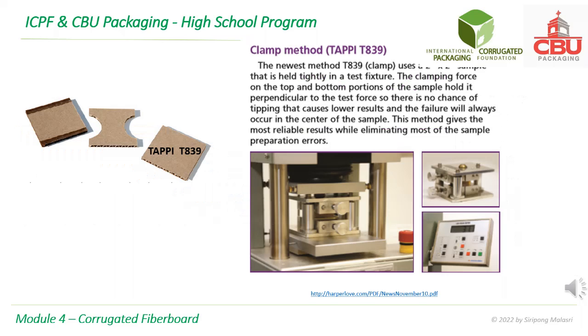The most recent method is based on TAPPI PT839. The specimen is put into a special fixture. When the clamping force is about right, the fixture will prevent the clamp from continuing with more force. This is to avoid damages from the clamping.